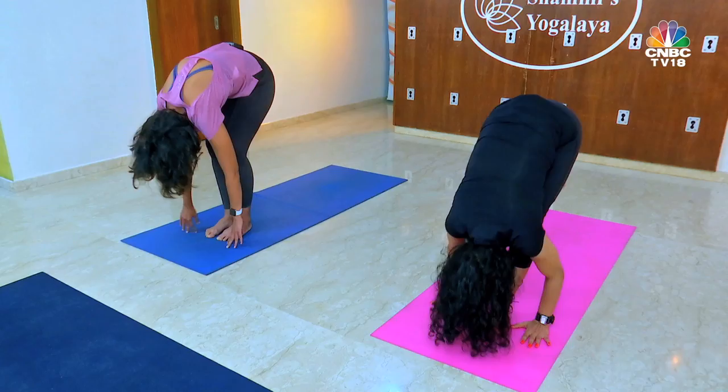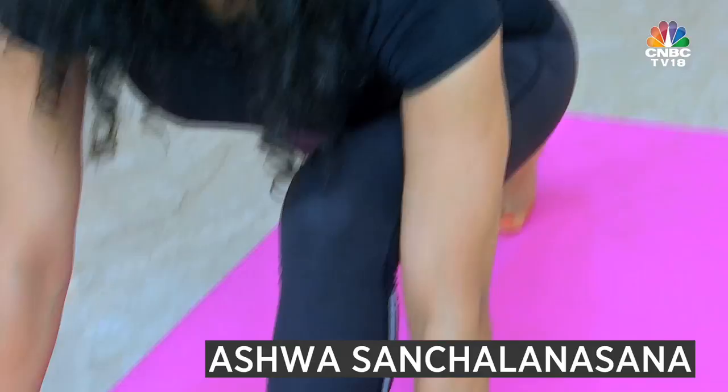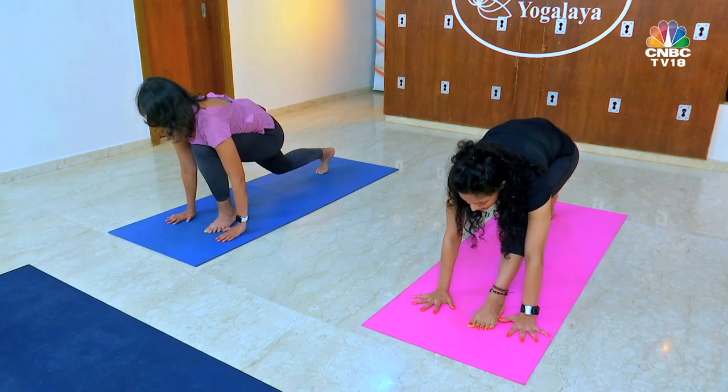Ashwa Sanchalanasana — the equestrian pose. Your knee is above your ankle, thigh parallel to the floor, your right leg has gone back, fingertips on the floor. You separate your chest from the thigh, push your thigh up and push your hips down. Moving to position number five, which is Adho Mukha Svanasana, popularly known as dog pose.